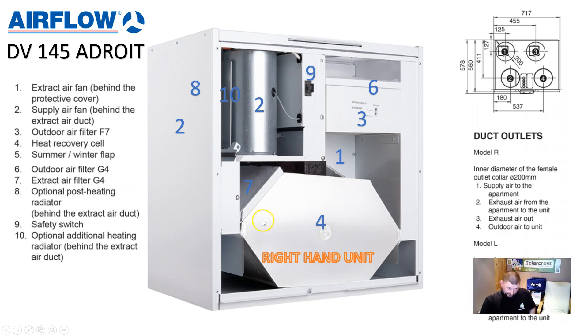We've got filters — there's a filter which is filtering the air coming out of the property, protecting the fans and also protecting the heat exchanger. We've got a pre-filter up top, number six, and then we've got the fine F7 filter. This Airflow has really good filters — it's got an F7 pollen filter and filters PM2.5 very effectively. So if you're looking for quality and air freshness, the DV145 is one of the units to strongly consider.